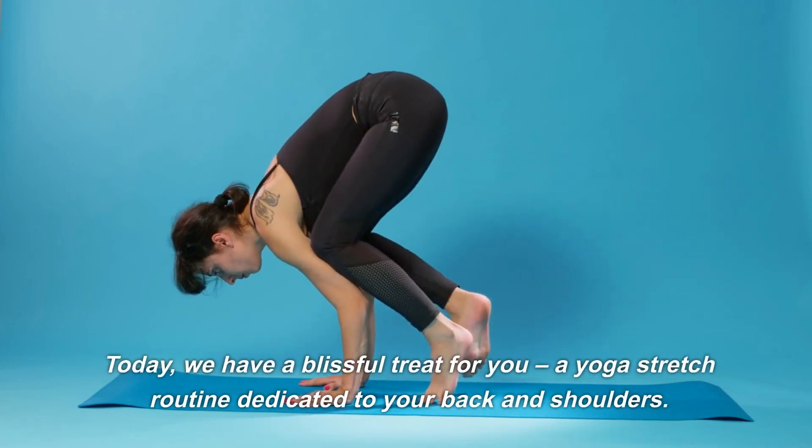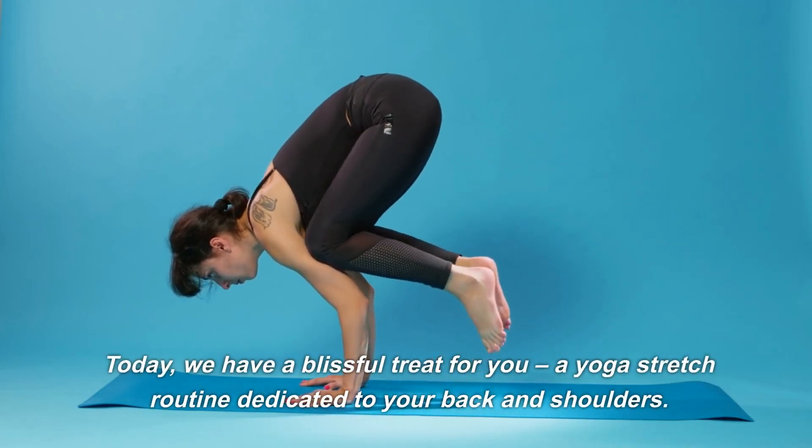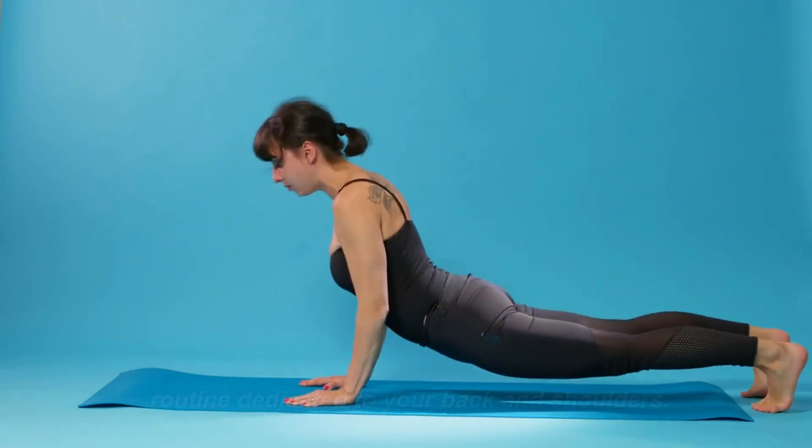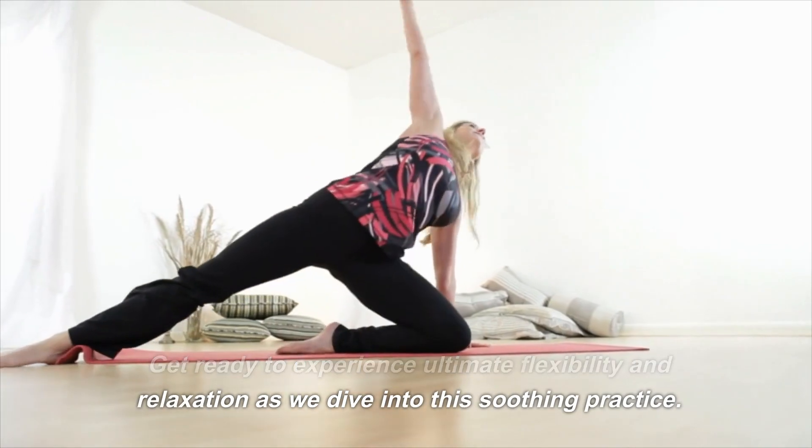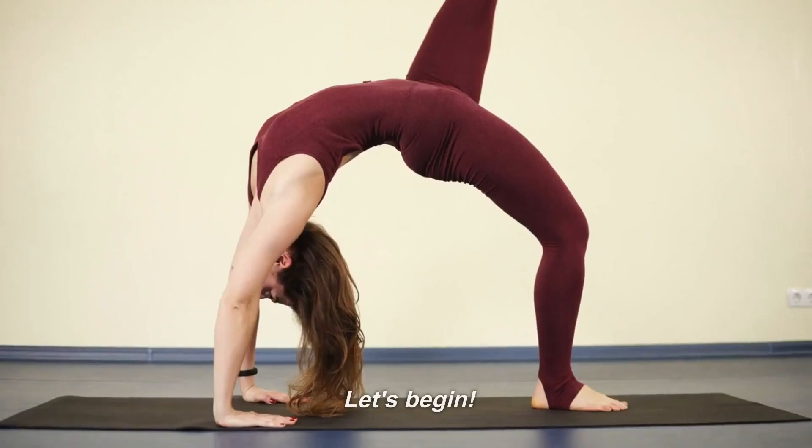Today, we have a blissful treat for you — a yoga stretch routine dedicated to your back and shoulders. Get ready to experience ultimate flexibility and relaxation as we dive into this soothing practice. Let's begin.